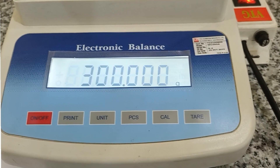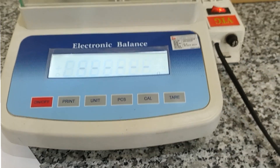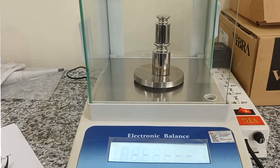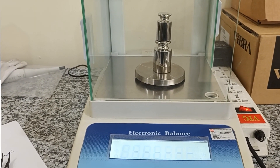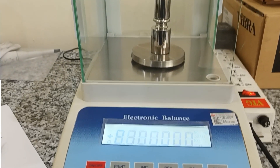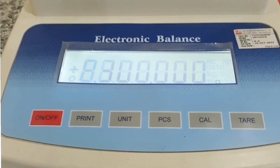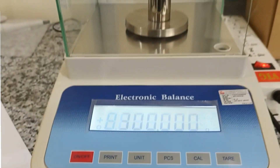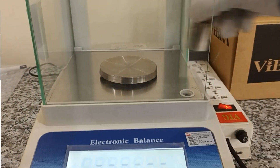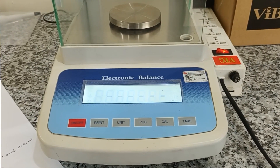It will show 300 grams. I will put the standard 300 grams weight and wait a moment. Yes, it shows 300 grams. After that, I will move the standard weight off the pan and wait.